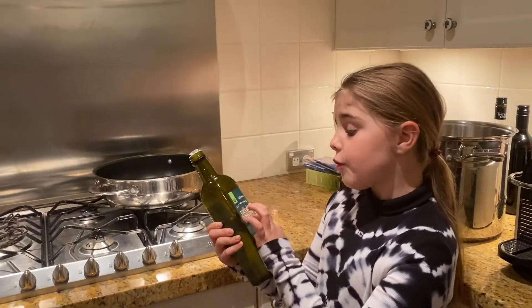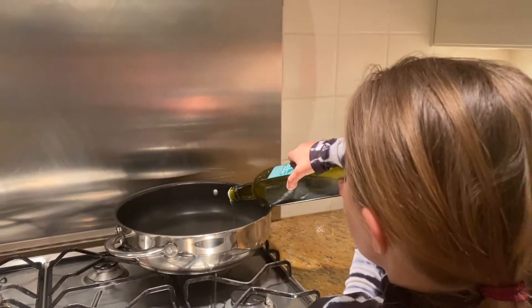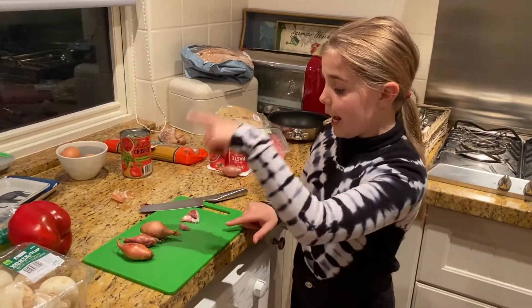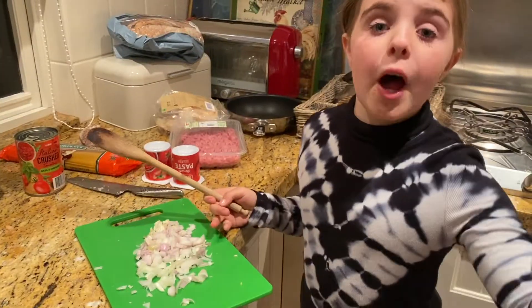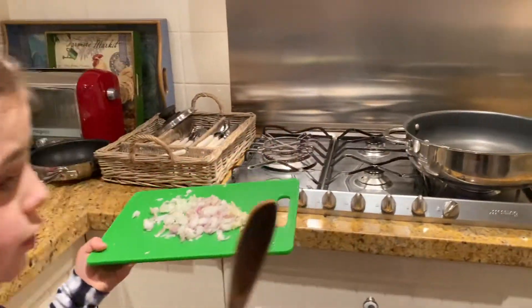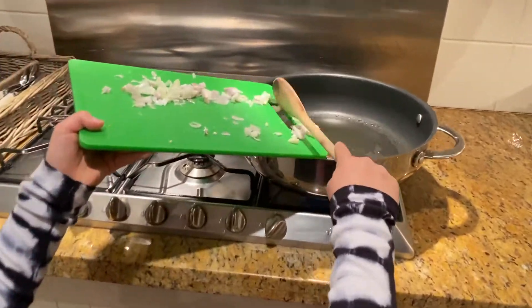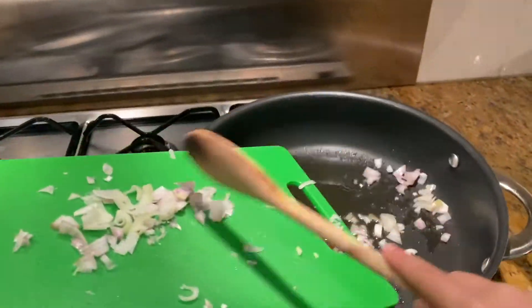Number one: first thing you need to do is put the extra virgin olive oil into the pan. Number two: chop up some garlic and onions. Number three: now I'm going to tip all of these in. Also, you need to cut all of these — and if you're wondering, yes, my eyes do hurt.